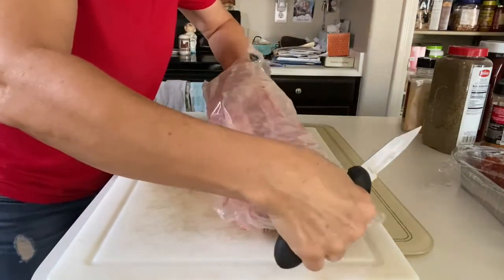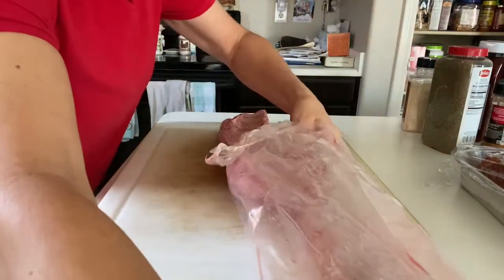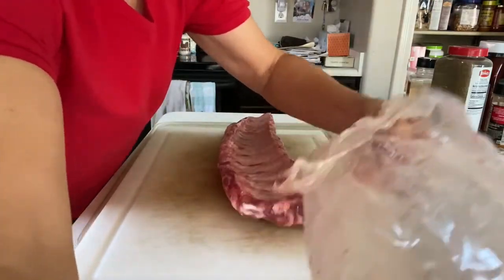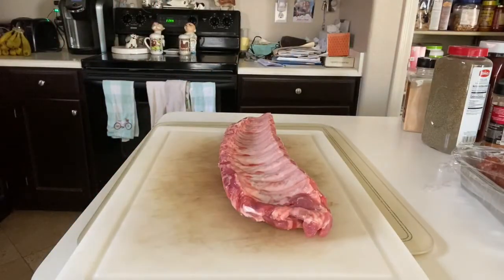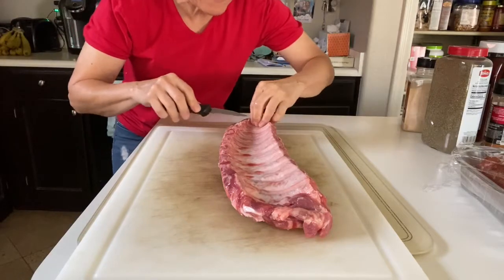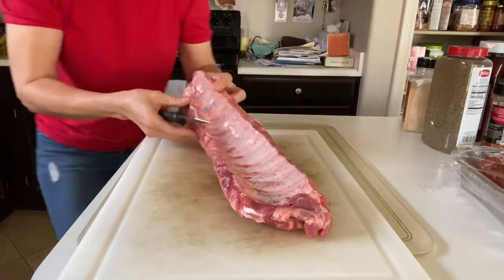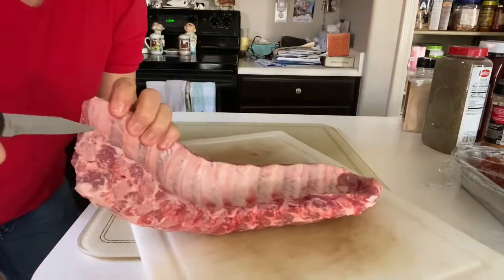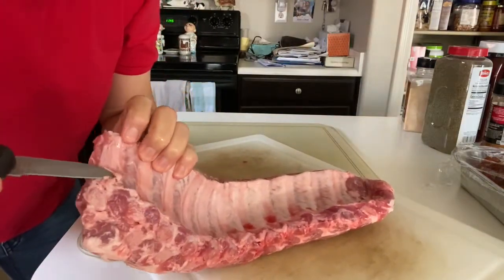You have your seasoning ready beforehand. We get the big old pack from Costco. There's a membrane on the inside — the bony side of your ribs — that you have to peel off. Let me come in nice and close. You get it under the membrane...